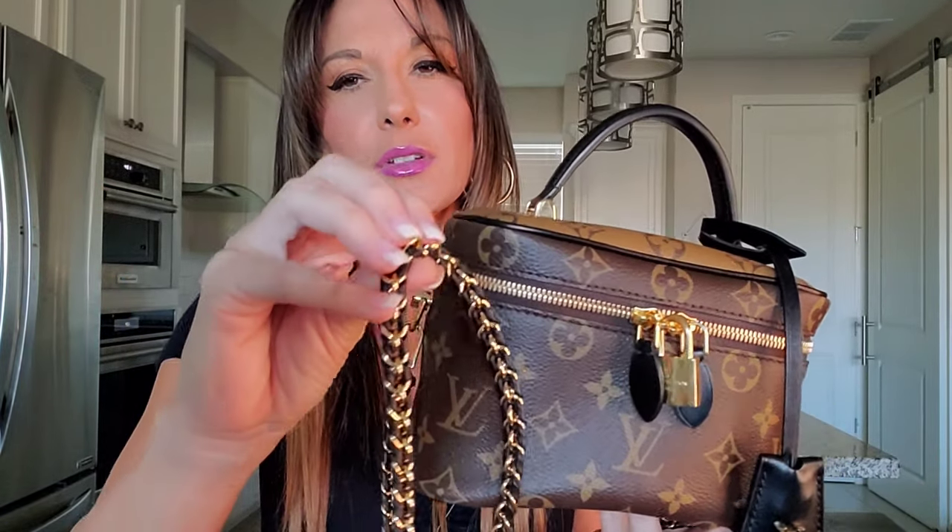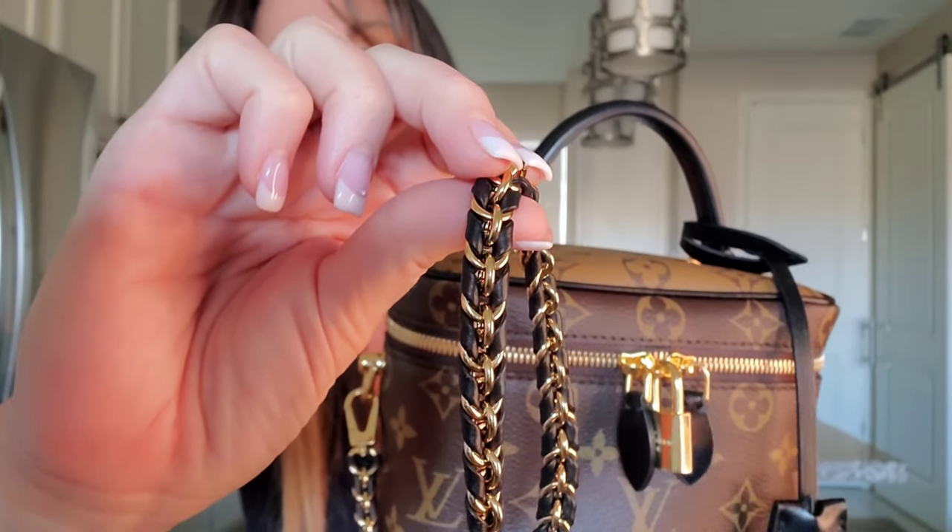I'm sure you guys have noticed this gorgeous chain. I think it is absolutely exquisite — not too heavy, not too light, truly just perfect. It was genius of Louis Vuitton to intertwine leather with the gold. What I love most about this chain is the fact that it is detachable. I love the way Louis Vuitton contrasted the colors together: the monogram in combination with the reverse monogram, which really brings out the gold, and then the black detailing, which is the cherry on top.